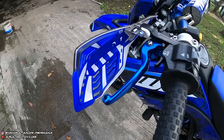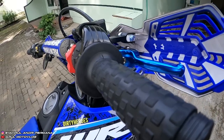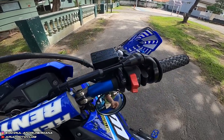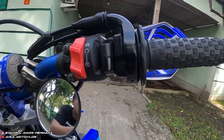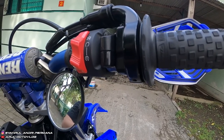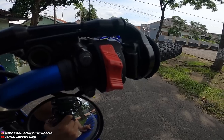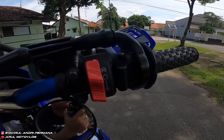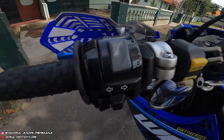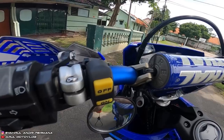Untuk handle kiri-kanan pakai Endorotech warna biru, harganya kisaran Rp300.000. Saklar kanan pakai punya Exabred original, kenapa diganti karena lebih simple, lebih kecil. Harga saklar kanan Exabred Rp90.000, belinya di Tokopedia. Saklar kiri masih ori, cuma ditambah saklar dual band dari BRT, harganya Rp70.000.